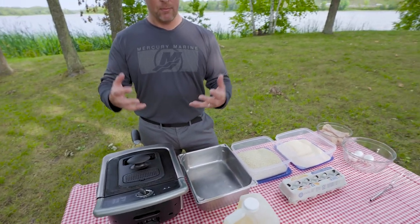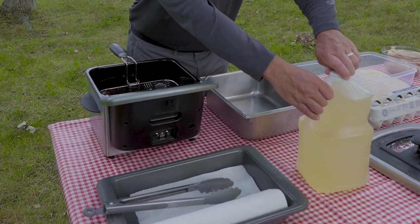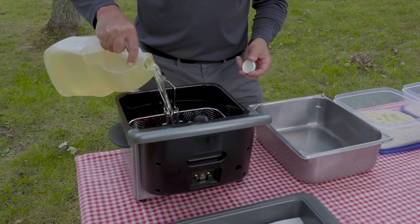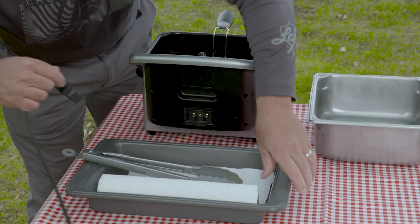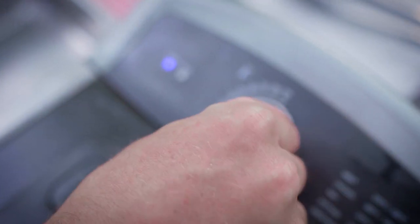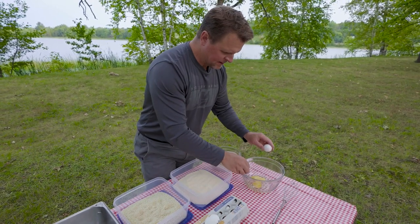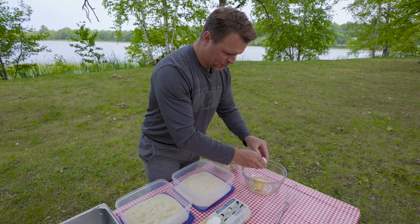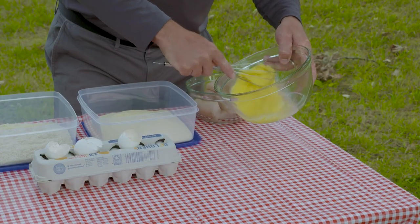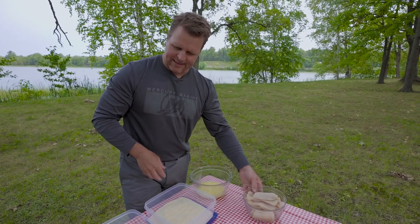It doesn't allow that fillet to absorb a bunch of oil. First thing I'm going to do with this fryer is add the oil and then plug it in. There's a heating element in here so it needs to be immersed in oil or you can burn it out. You don't necessarily need to put your fillets in an egg wash — you could coat them with olive oil or milk — but the egg makes the fillet stickier so you get a better coating of your batter.